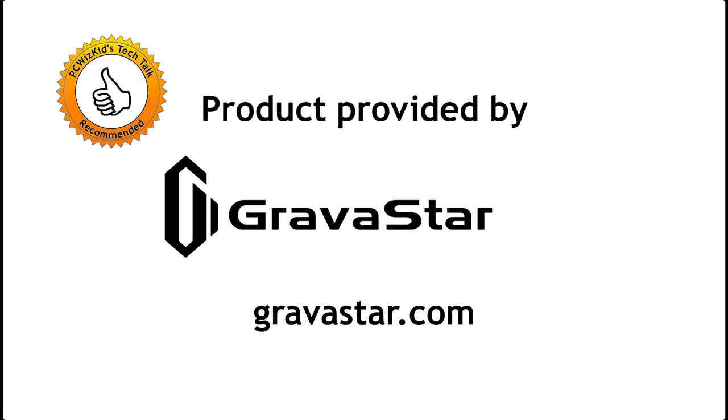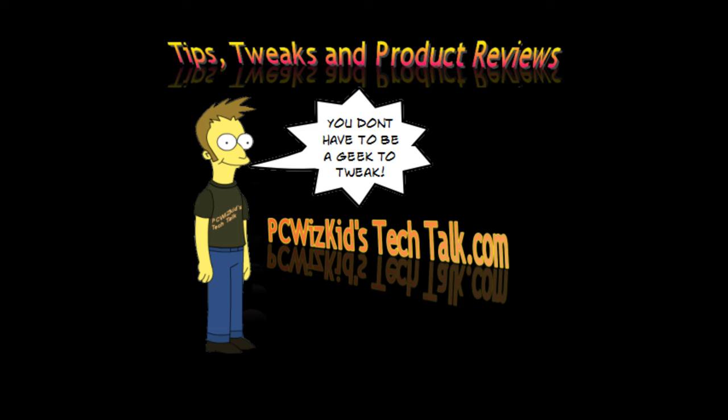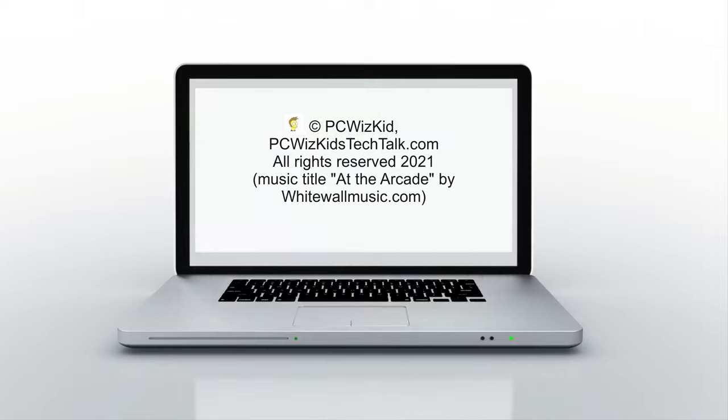Comment — let me know what you think. And again, thank you for watching. Bye.